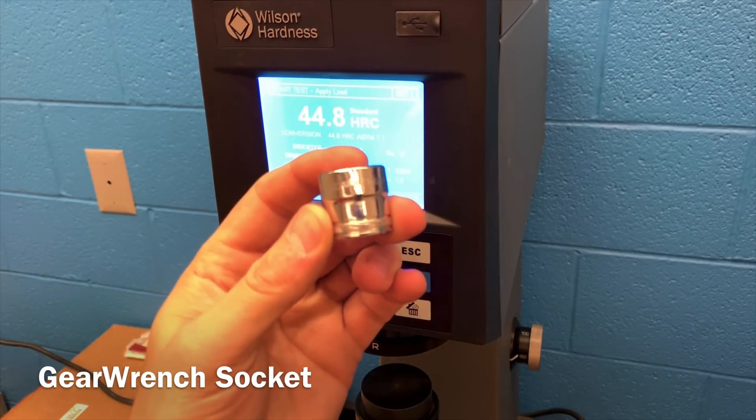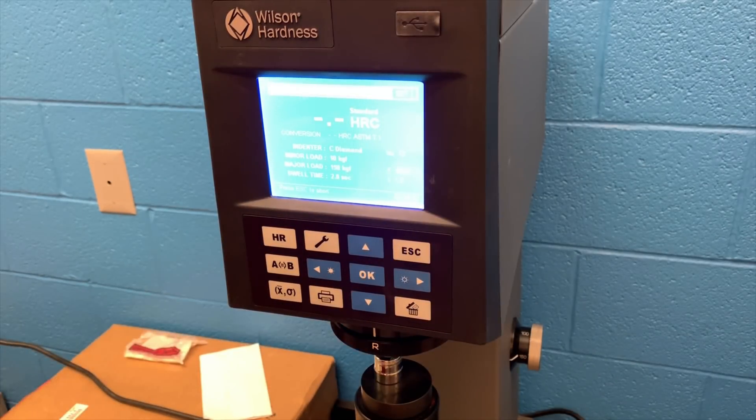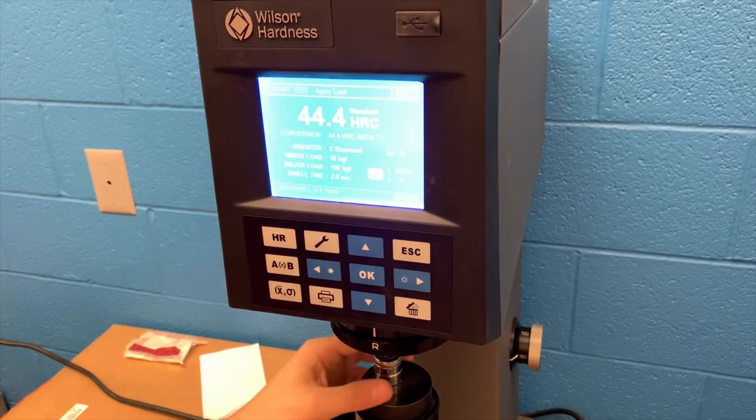Here is a GearWrench socket. People have had really good luck with these — pretty thin walls, a good go-to socket. The numbers coming in for the GearWrench are 45.2, and then 44.9 for the second reading. The GearWrench is producing really nice hardness numbers in the middle of the road — high 44s, low 45s. The sidewalls are decent, not overly thick, not super thin — tremendous value and hardness in this socket.